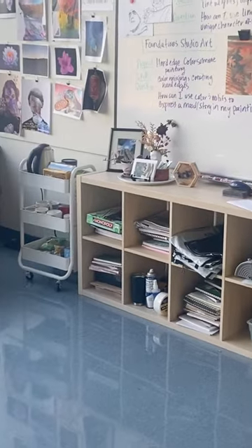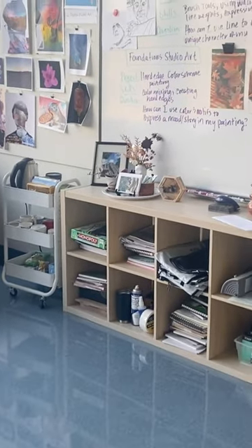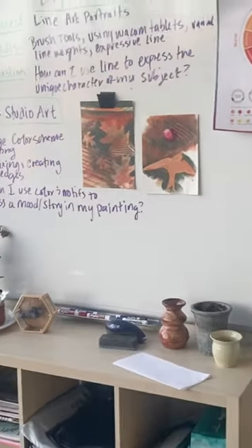This is some of the projects we're doing in two of my classes, along with some examples from students. In my foundations class, we are doing these color scheme paintings with hard edges.